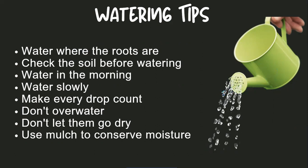Don't water areas that you aren't growing anything in. Also, don't overwater — root rot is a real possibility. In fact, a lot more plants tend to die from overwatering than under. Don't let them go completely dry either; that stresses the plants and you'll get a lot lower harvest. Use mulch to conserve water and keep water in place.